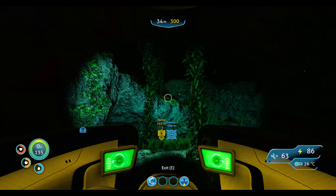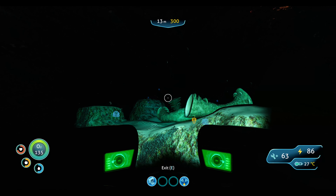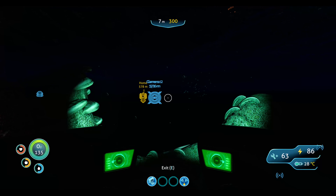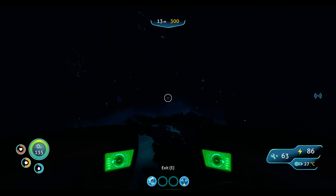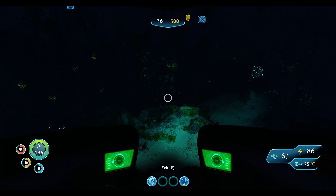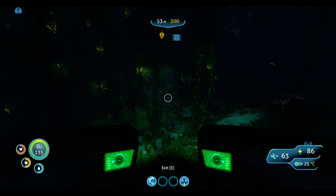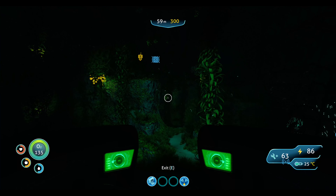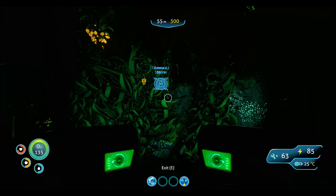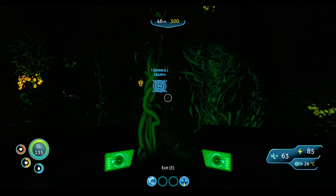I think once we make it over the shallows I'm just gonna head straight down to that cave and look — actually scratch that. Because it would be a good idea to have the scanner so it can look for shale, and then it can pinpoint all the shale and we can do this in a pinch. But no luck on the aerogel though — shame.